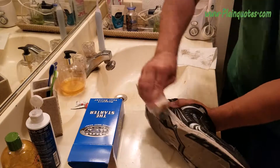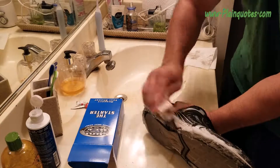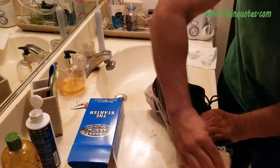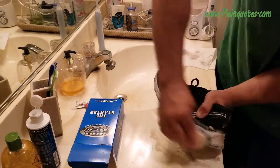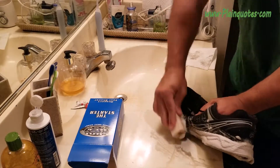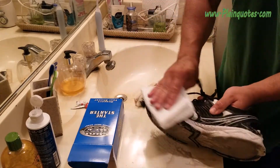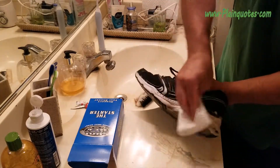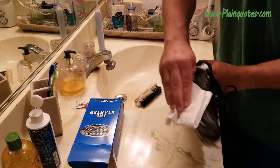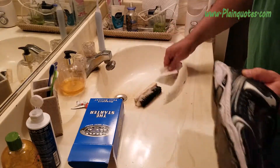As you can see, it's cleaning the shoe — I'm just fast forwarding here. This shoe was 100% dirty. I never cleaned it for 3 years, and after cleaning it I'm going to say it's about 96, 97, 98% clean compared to before.